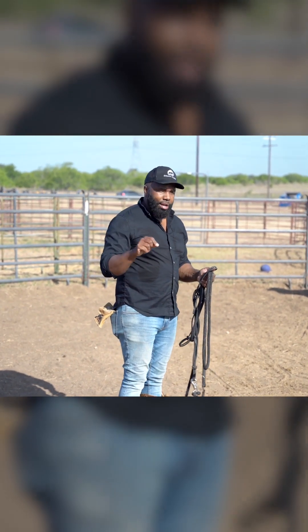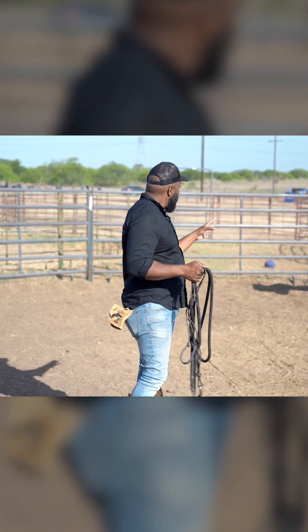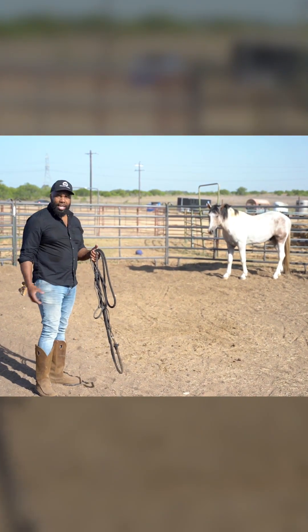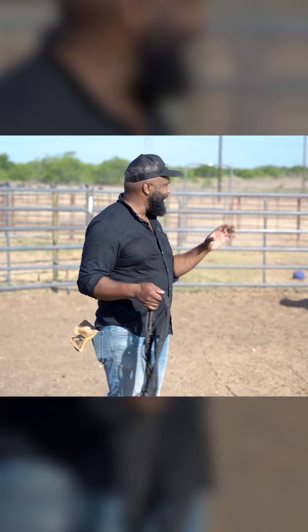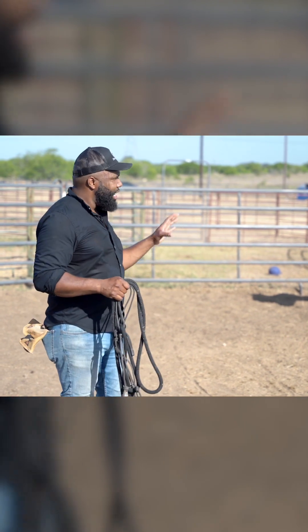Once we do the rope, we're going to go back to putting the halter on him. In this next clip, I'm going to introduce the rope, throw a loop over his head, and teach him how to give to pressure — then we'll come back to using the halter. You've got to be able to adjust when working with your horse, depending on the circumstance. If I had all day, I'd much rather do approach and retreat. He's already making progress and sticking around longer, but I can tell it'll take another 20-30 minutes, which I don't have.